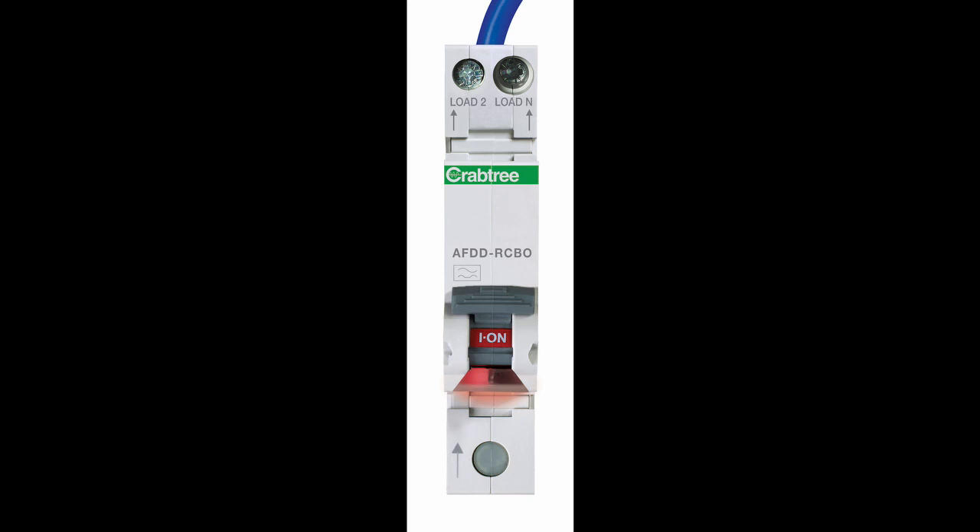Complying fully with the requirements of BS 7671, this single-module AFDD is a two-pole switching device which will totally isolate any faulty circuit or appliance, ensuring complete peace of mind for installers, homeowners and investors.